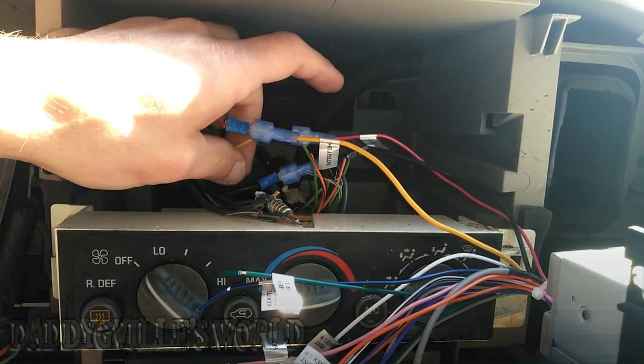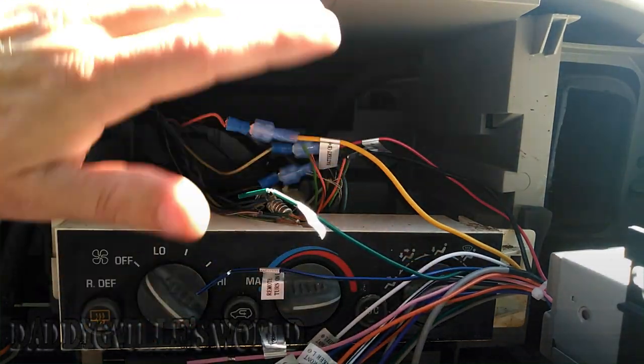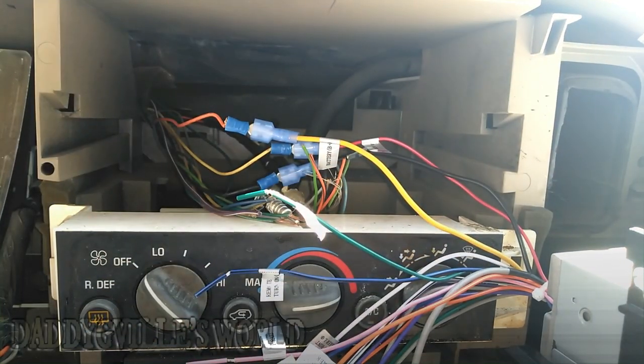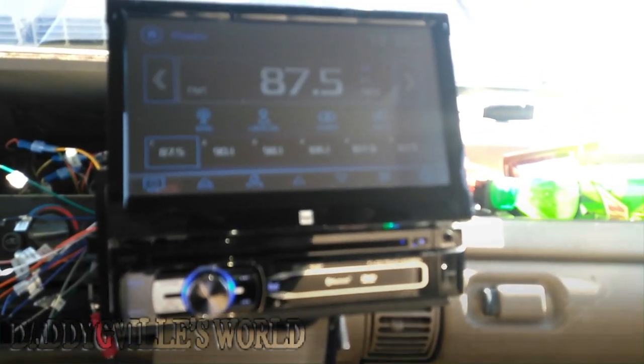Once all these are hooked up, all you gotta do is run all your wires for your speakers and all that. My truck is a mess because it's been sitting for a while, but once all three wires are hooked up it's pretty much simple — turn on the key and the radio will come on. And there we go, the radio is on. Now it's got to hook up the speakers.